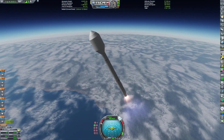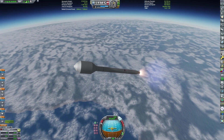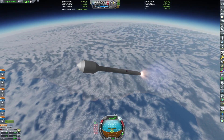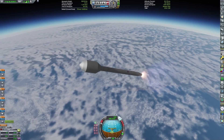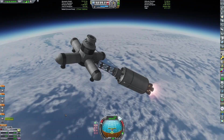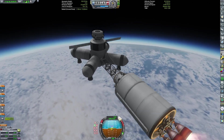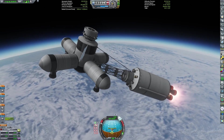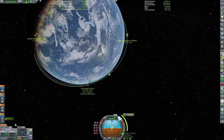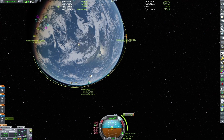Any moment now... any second now... past 50 kilometers, where are you going to deploy the fairing? Thrilling commentary, I know. I tried my best at editing this but had very limited time. You can see it's a cross fuel tank, which was an interesting shape to launch. I have no idea if the orientation I put in was really worth the effort, but it got to space anyway — I guess it really doesn't matter how it got there.